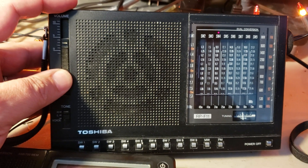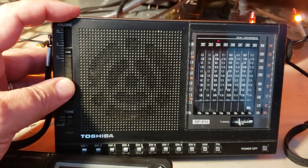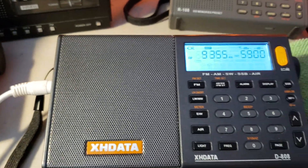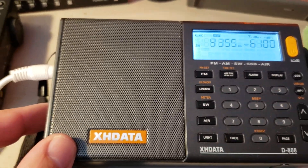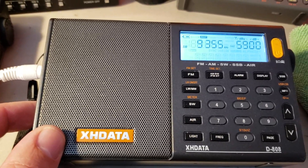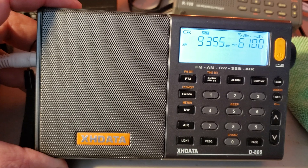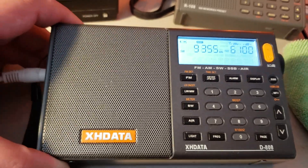It's kind of nice and shows you the potential of using a portable receiver with a loop antenna. Now this one is plugged in on the W6LVP loop. How about using the XH-Data D808? It's on 9355 and checking out — this one is on with the MLA-30 loop. There's some music, there was some talk also, kind of a mix.